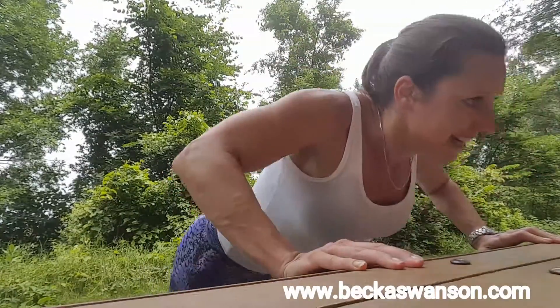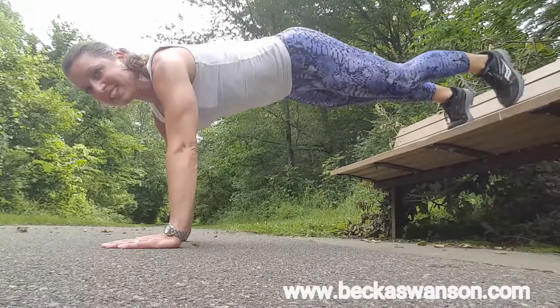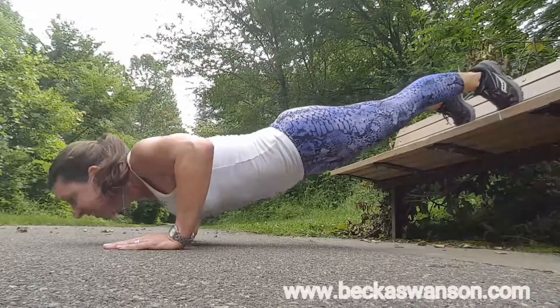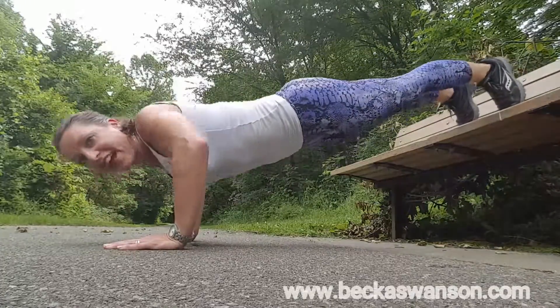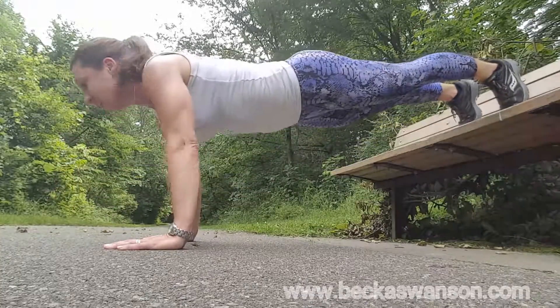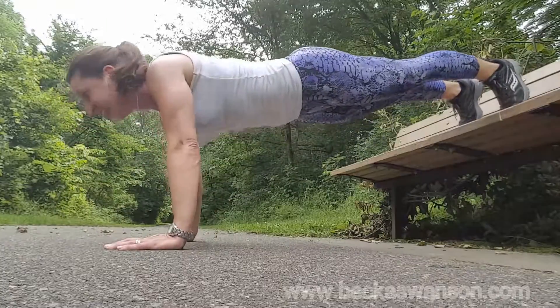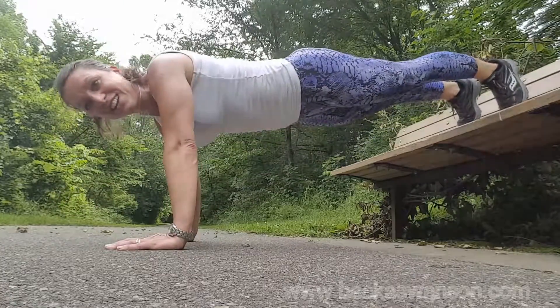Next we're gonna take it down to the ground. This is more advanced: feet raised, keep the abdominals tight, chin up, elbows slightly back.